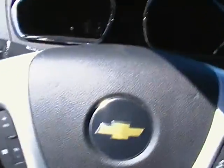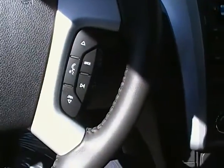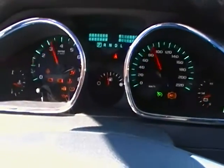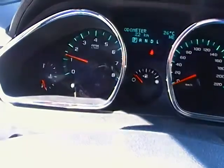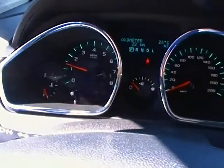Getting inside, you've got your steering wheel controls such as cruise, volume, and Bluetooth. I'll start it up here so you can see the actual instrument cluster — nice ambient lighting with your driver information center up top, and then your odometer and rev meter on your left.